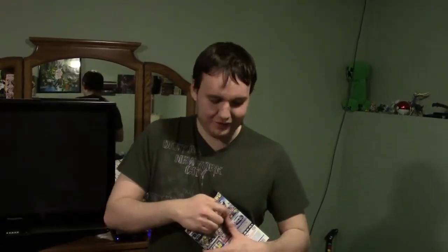Today we are unboxing quite a few things. We are unboxing Super Smash Brothers for Wii U. I am quite pleased with this. I can't wait to play it. So let's get right to unboxing it, because now I can unbox with two hands instead of having to hold the camera the entire time.